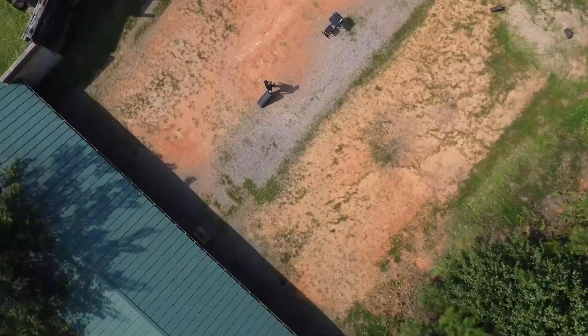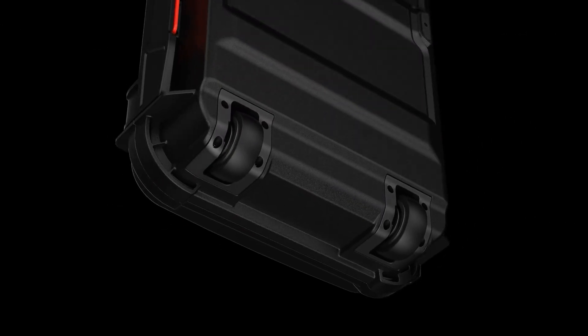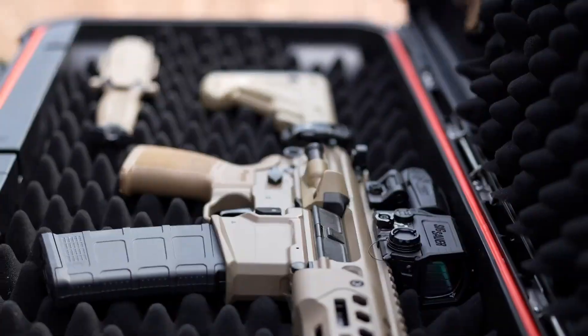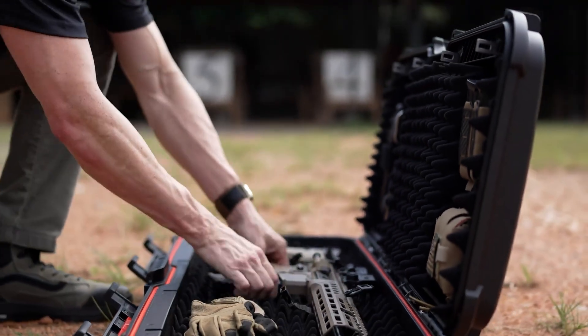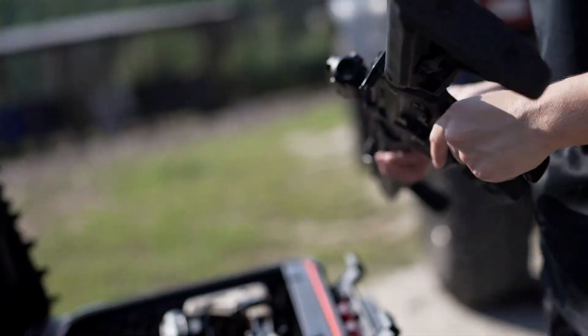Added touches like LED interior lighting and smooth rolling wheels make it practical for both field use and travel. Inside, a foam-lined base, modular lid system, quick-release straps, and integrated anchor points provide adaptable storage for rifles, pistols, and accessories.